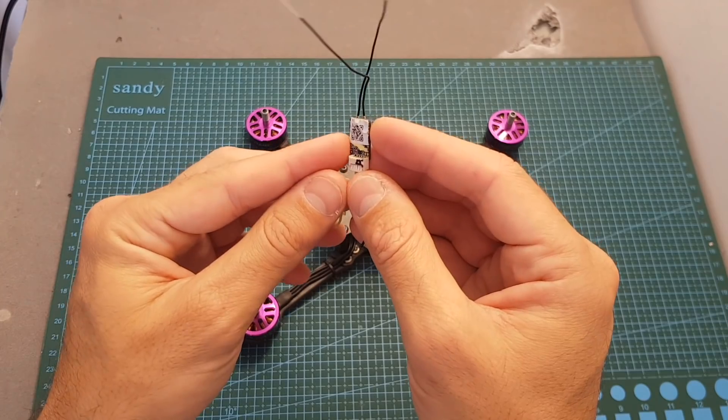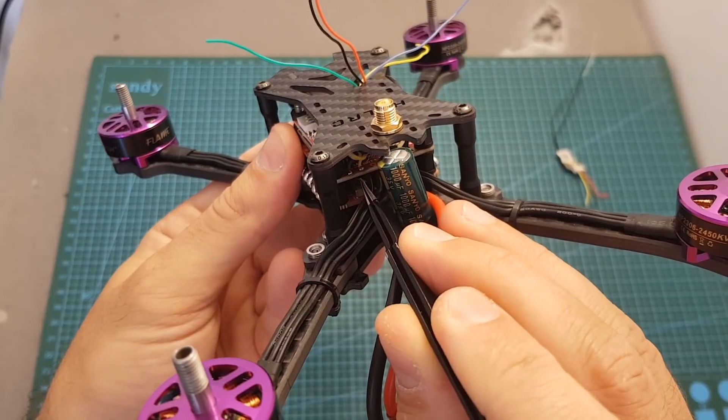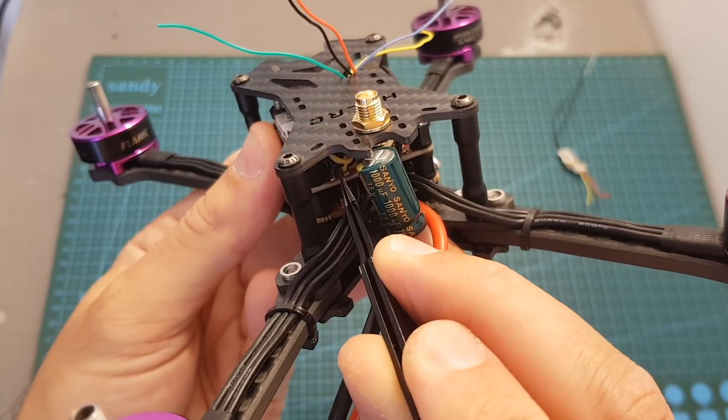I'm going to use an FrSky RXSR receiver, so I'm just going to de-solder the blue and yellow wires that are soldered to the DSMX and PPM pads on the flight controller.